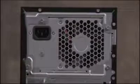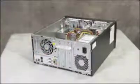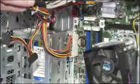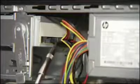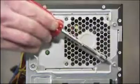To remove the power supply, first remove the access panel. Then detach all power connectors to the motherboard and system drives. Next, detach the four screws that connect the power supply to the PC.